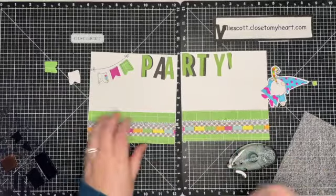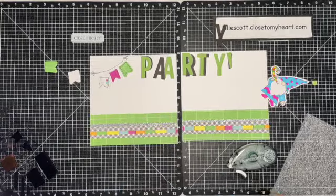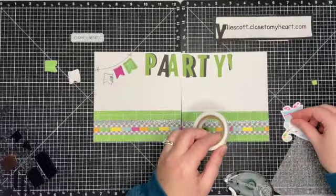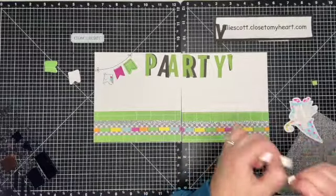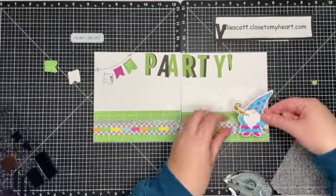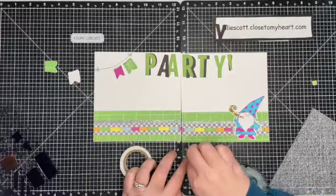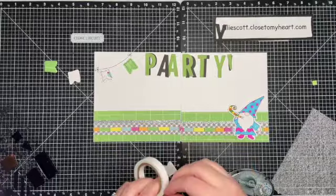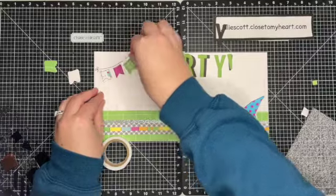I'm going to trim off the little extras with my micro tip scissors, then I'm ready to add the other elements. I'm adding some thin 3D foam to the back of the gnome. I will put the markers I used to color him in the description of the video — there's quite a few. There are so many fun colors on that zip strip and also in the Cake Day collection, it's just so bright and fun. I'll add some 3D foam to the banners as well — I like to use thin foam so it doesn't add too much bulk to my pages.